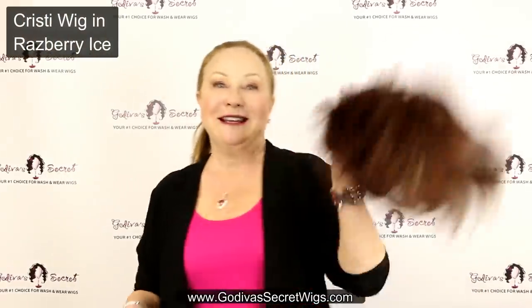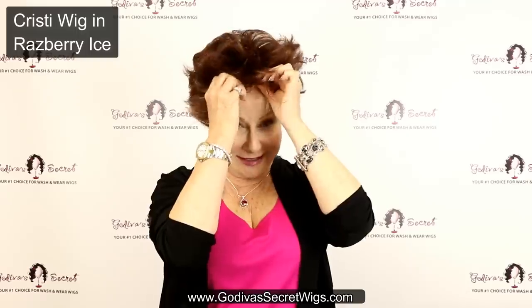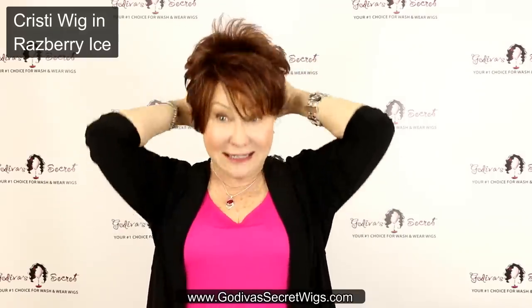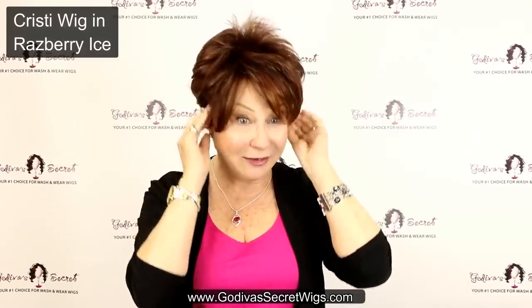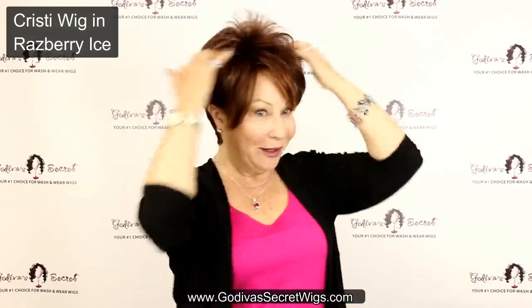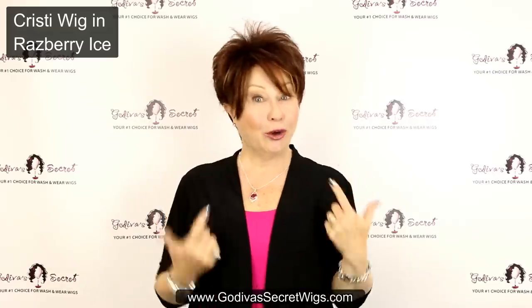Next we're going to do Christy in Raspberry Ice. Raspberry Ice has blondes and different shades of reds. Christy loves to go from right to left, so even if your hair parts a different way than the wig, when you get a wig, play with it and see what looks best the way you brush it. What's great about Christy is this little dip of long hair. It can be slightly trimmed, but look how cute this cut is. Christy, Raspberry Ice.